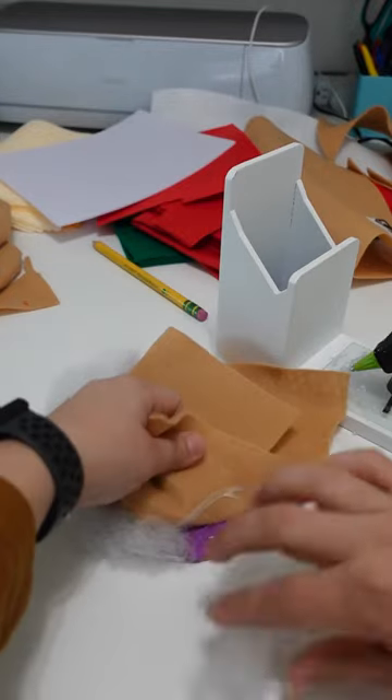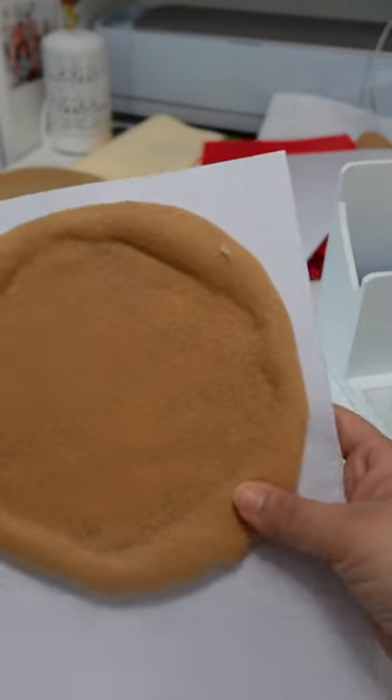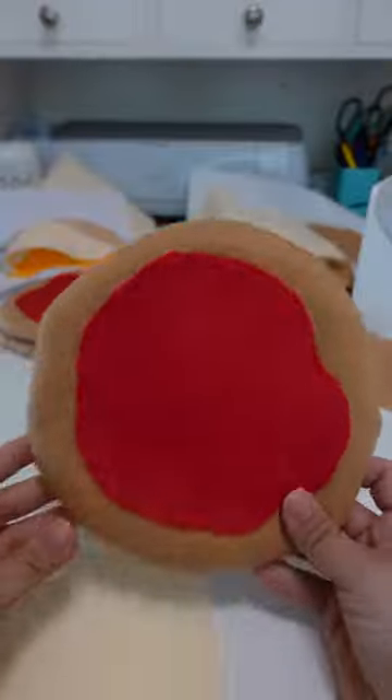Then I rolled up my polyfill to make the crust, flipped it over, and glued it to the bottom. To give it a clean finish, I added a solid back. Next comes the sauce and cheese — I cut circles with jagged edges so they peek through, and glued them to the crust.